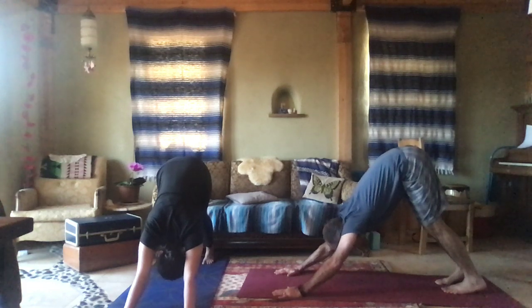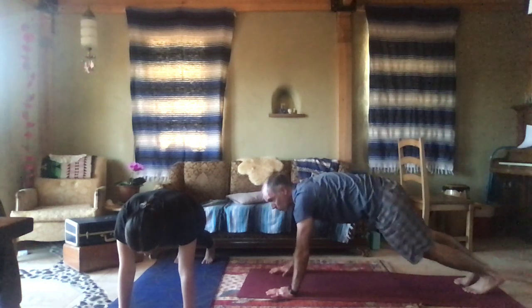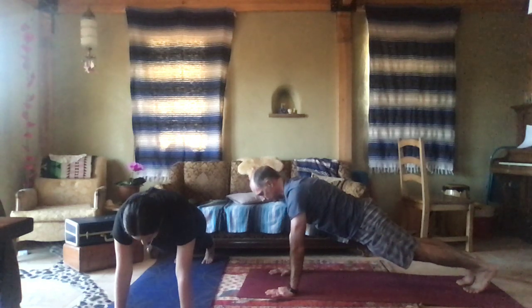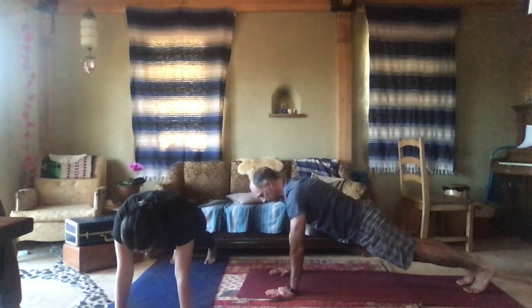We're going to shift our shoulders over our wrists and either walk your hands forward or step your feet back a little for a plank. Let your tail drop a little bit. Lift your shoulders up through the shoulder blades, widening the back. Hold for a breath. Gaze at your thumbs.